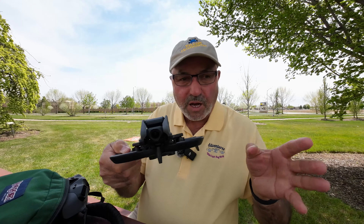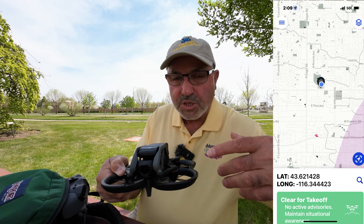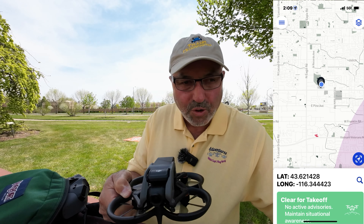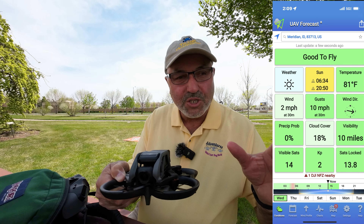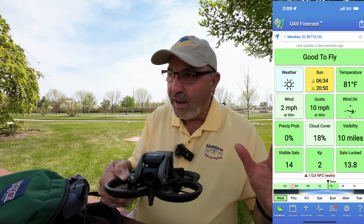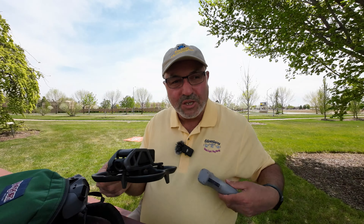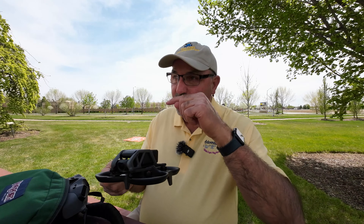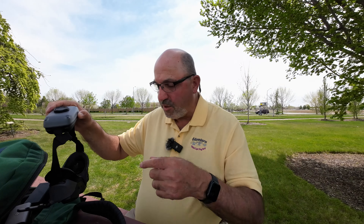I've got a spot I want to try flying the Avada here at Kleiner Park. There was an individual by the sculpture over there who was in there for a long time - he finally left so the coast is clear. Let's put this guy up in the air. I'm not sure how brave I'll get because I'm still trying to figure this motion controller out, but we're going to try it and see if we can mess around where the labyrinth is on the sculpture at Julius Kleiner Park.